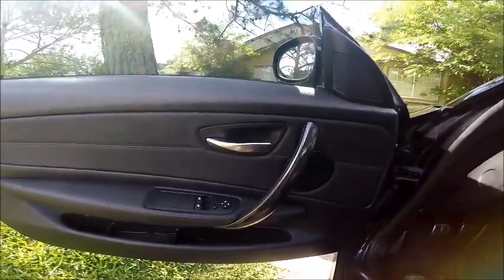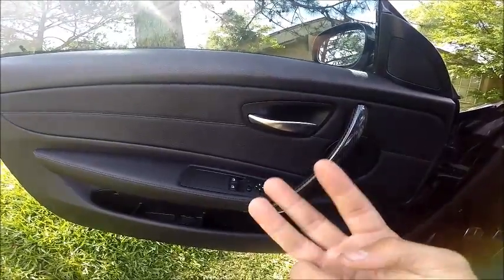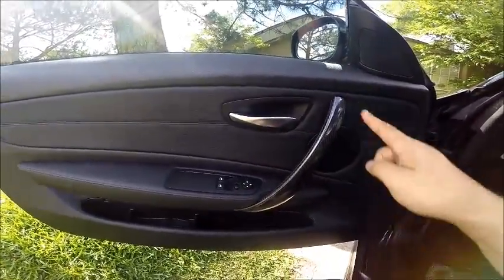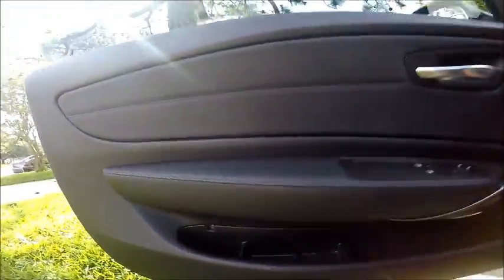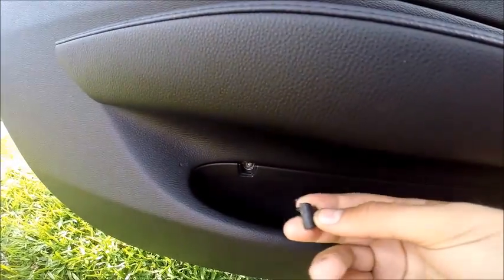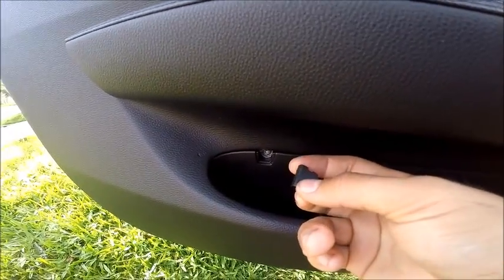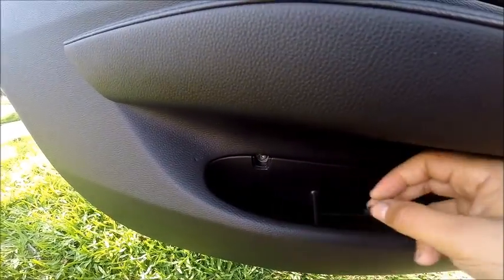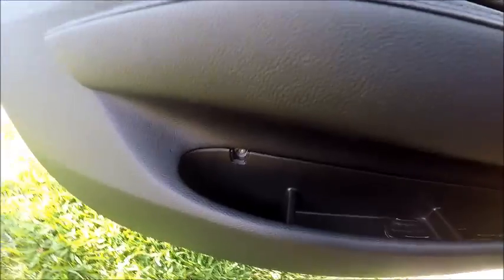To remove this door panel, there are going to be three screws — count them, three. One up here, one down here, both behind this door handle, and one behind this little trap door thingy down here. I just removed mine already because I was feeling impatient. It's pretty easy to remove, don't really need too much of a tutorial on that.